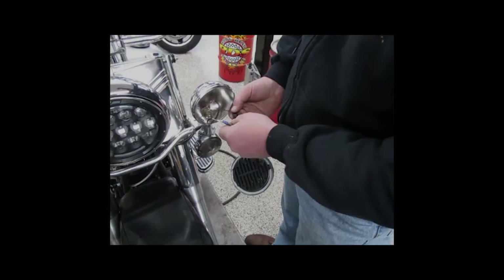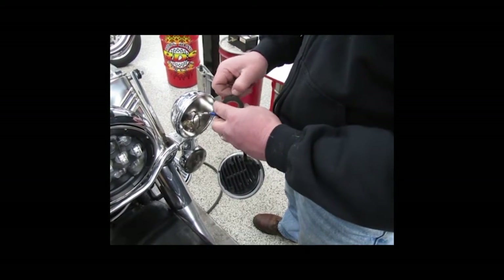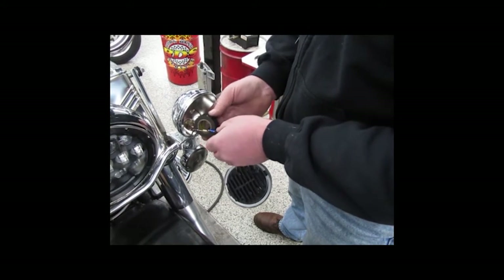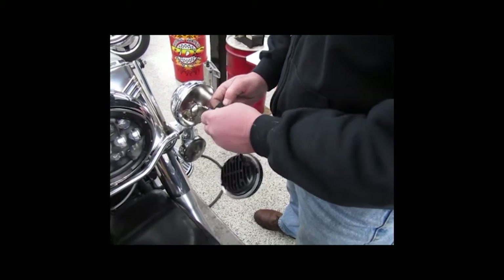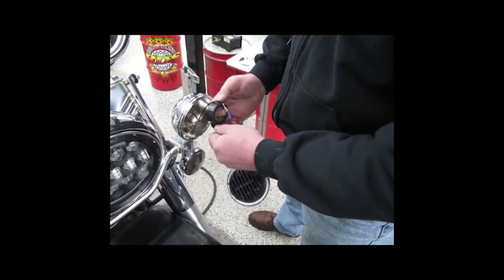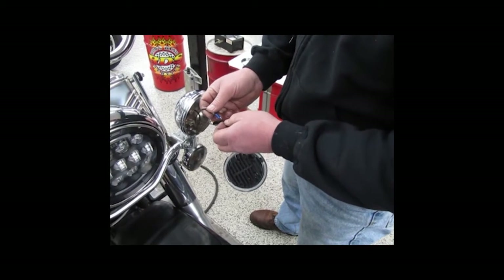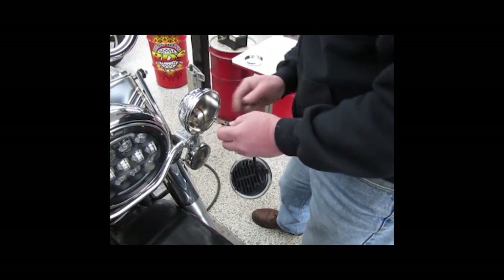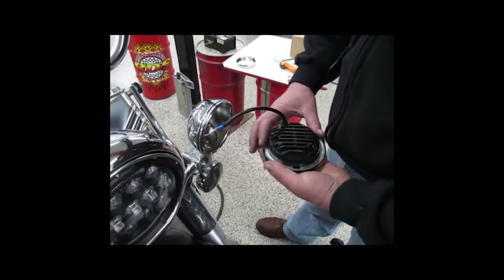Then the red, which will go with the gray and the black. For an added feature, we're going to put a little electrical tape around the terminal. You don't really need to, but it ain't going to hurt. After we did a little electrical tape on the terminal, so we don't have to worry about it.